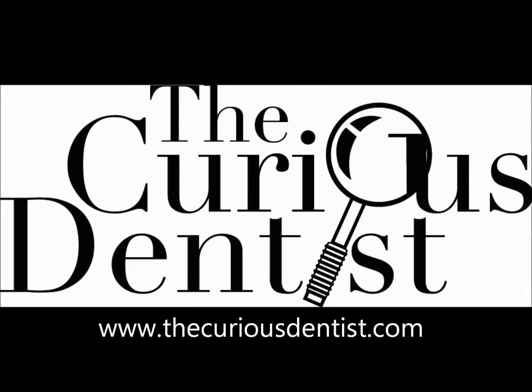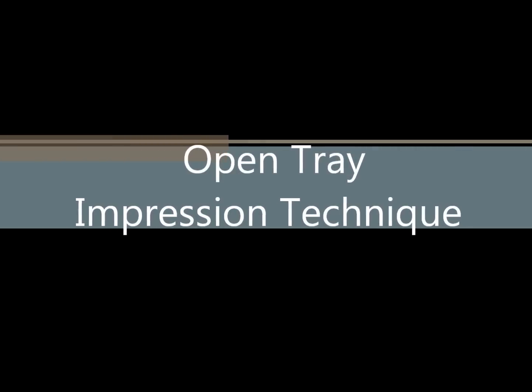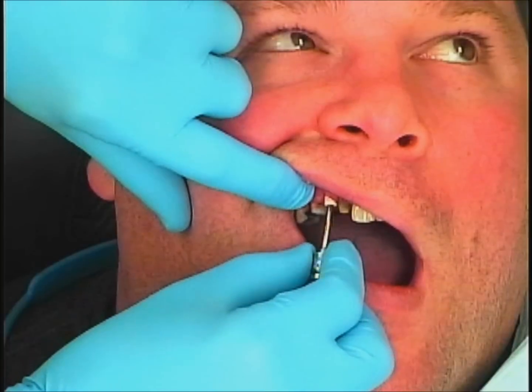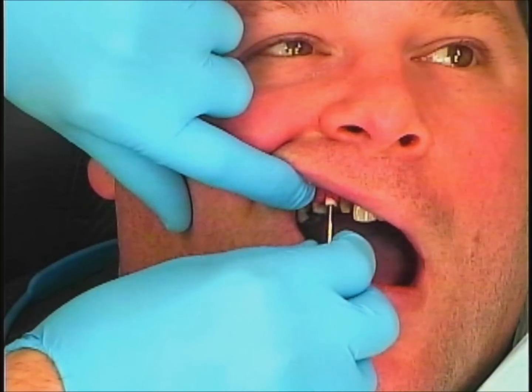Hello, Chris Salerno here with The Curious Dentist, and I'd like to talk to you about my open tray impression technique for impressioning dental implants. I'm going to be showcasing the NEOS system, which is one of my favorite systems out there.